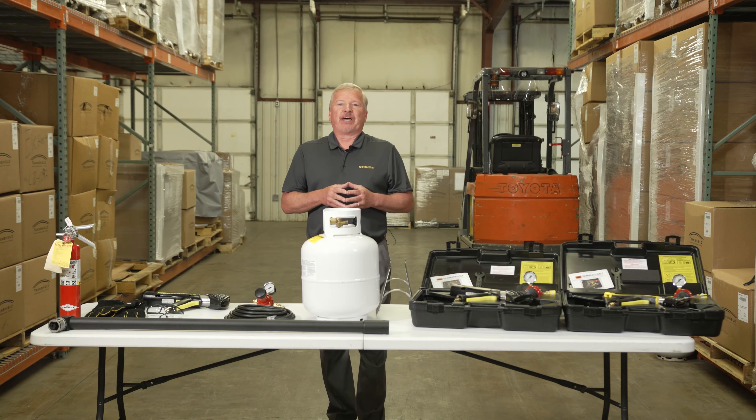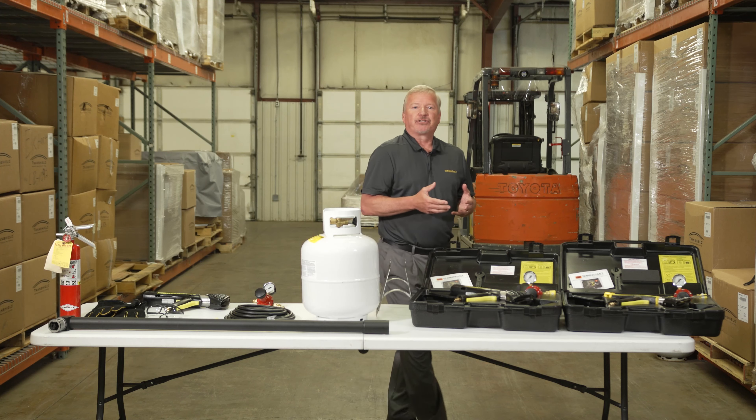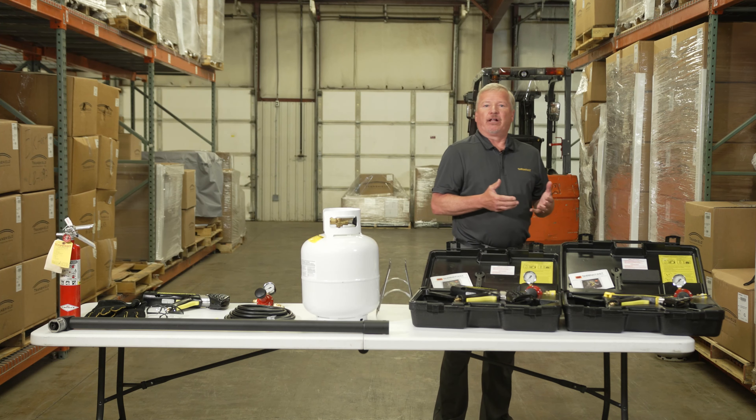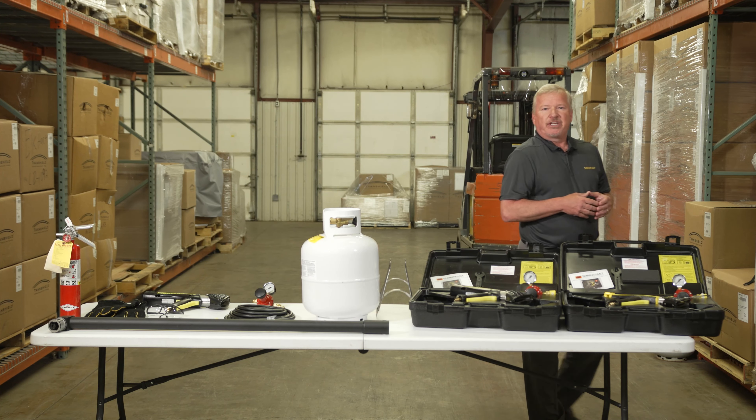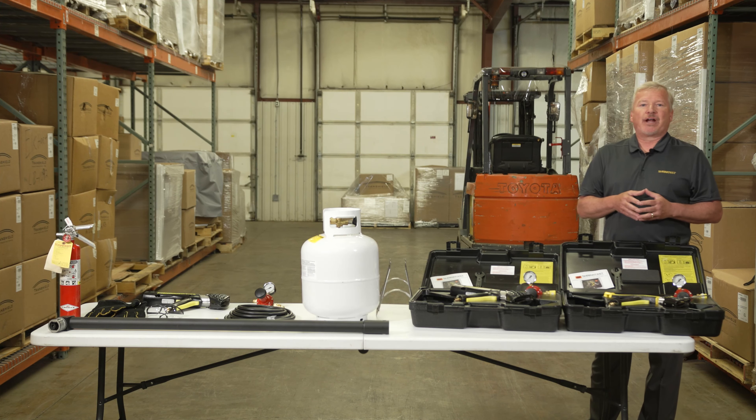My name is Chuck Milliken, President of ShrinkFast. We're located in Newport, New Hampshire and considered one of the leading manufacturers of propane-fired handheld heat tools. In today's presentation, we're going to discuss a couple of the models that you should consider when doing your shrink wrap project.